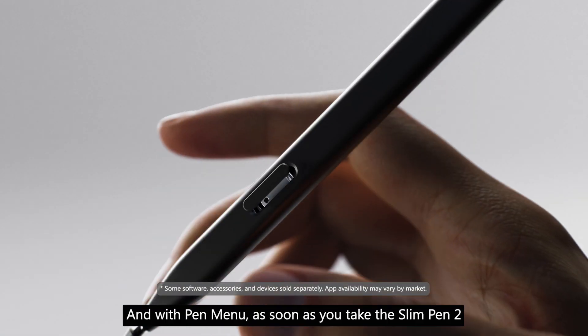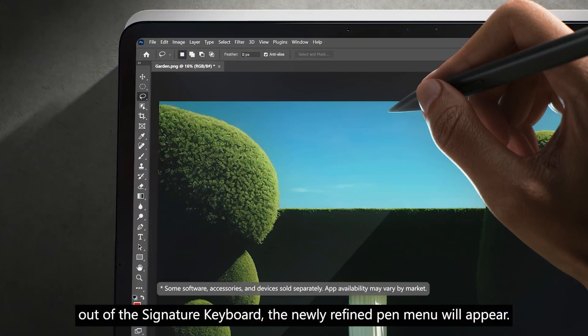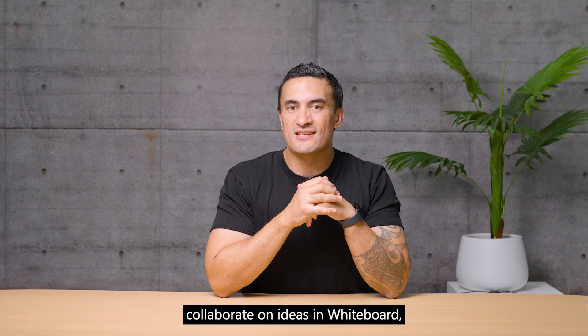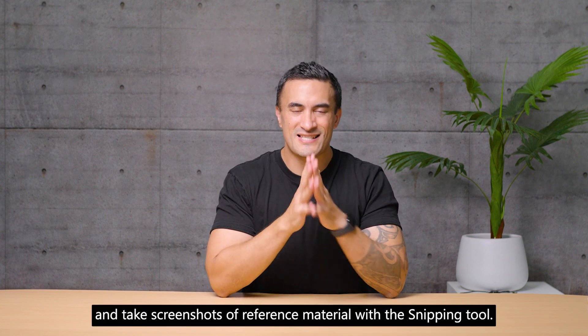With Pen Menu, as soon as you take the Slim Pen 2 out of the signature keyboard, the newly refined Pen Menu will appear. Here you can add or remove shortcuts to your favorite drawing apps, collaborate on ideas in Whiteboard, and take screenshots of reference material with the Snipping Tool.